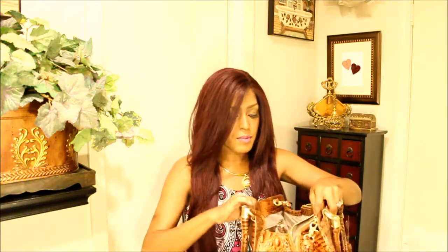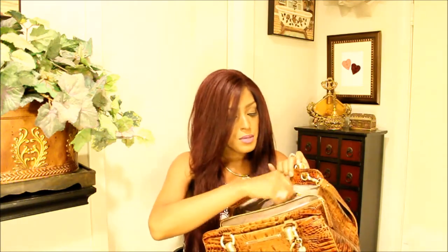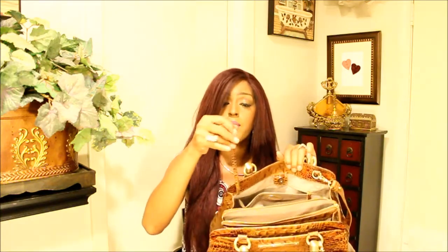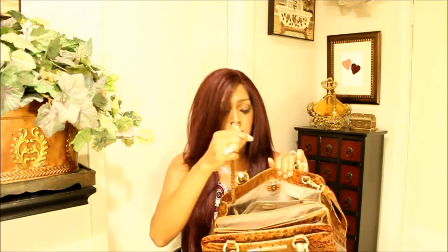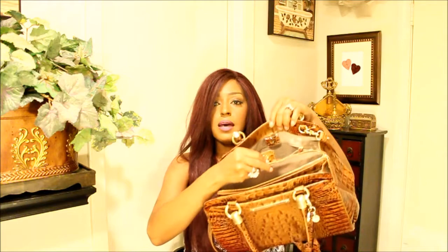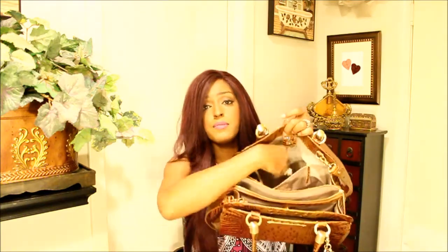And then the last compartment has your zipper pocket here with your Brahmin label. Croco Embossed Zipper Pull. Your key keeper. Croco Embossed Strap here and the brass clip. And also it has the snaps here on this last compartment. The zipper pocket here is fairly deep.